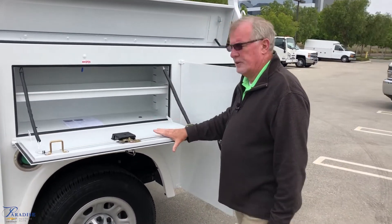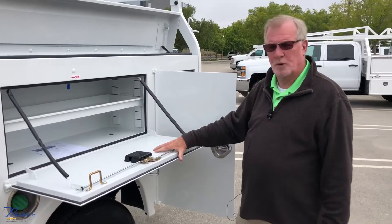Neoprene seal for a watertight compartment. Chain supports to make sure everything is sturdy as you're using it as a workbench, as most of you guys do.